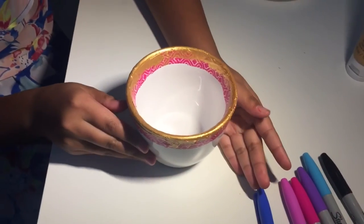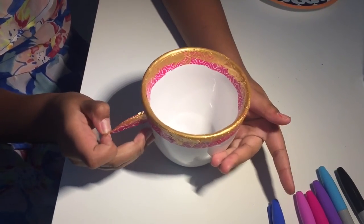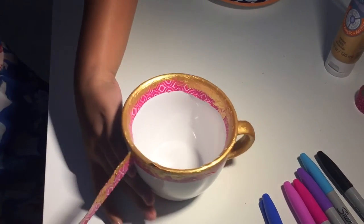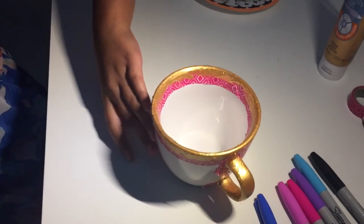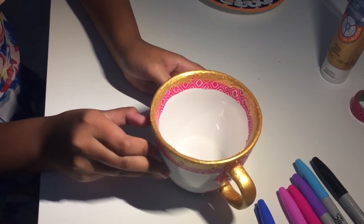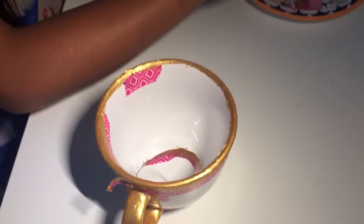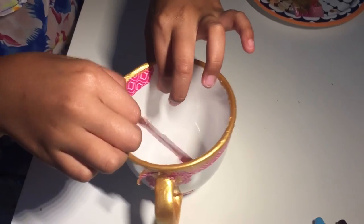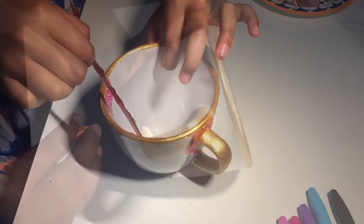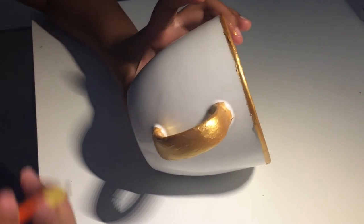Now that it's dry we're going to peel it off. Now we're going to sketch out the eyes with pencil, just in case we mess up, because I don't want to go straight to the Sharpie.